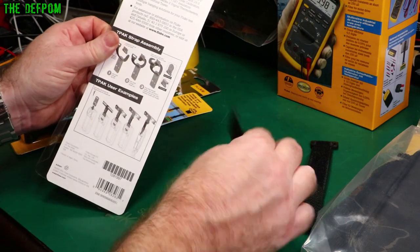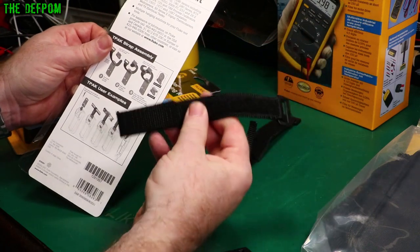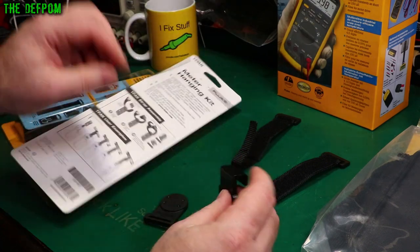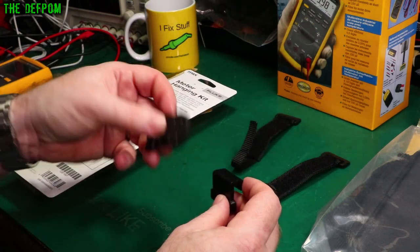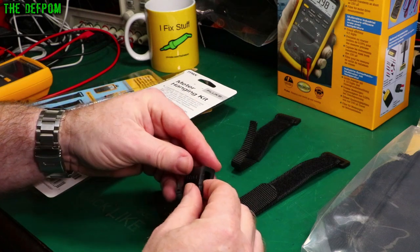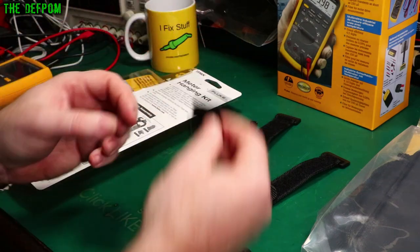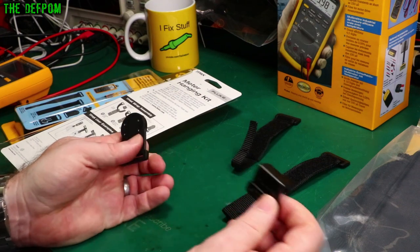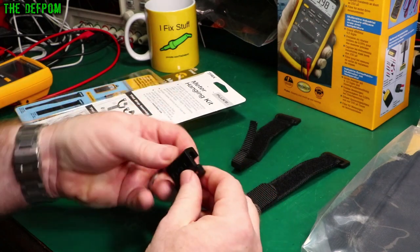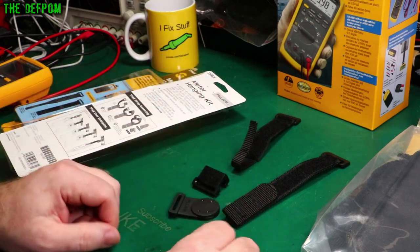I think the narrow strap is really meant for clamp meters, so we need the wide one for this situation. It's got two different hangers — the magnetic hanger, which is super handy, and also a hook hanger, which would be really handy as well. Sometimes there's nothing magnetic to hang onto because you've got plastic panelling, or maybe you can hook it onto a plastic panel or a wiring loom. So having a hook hanger option is also super handy.